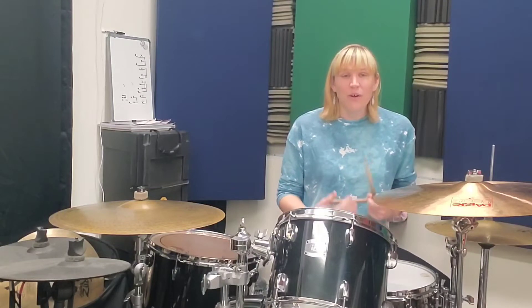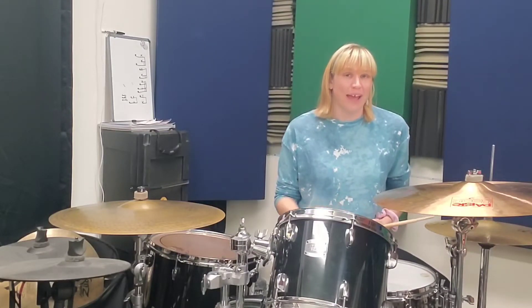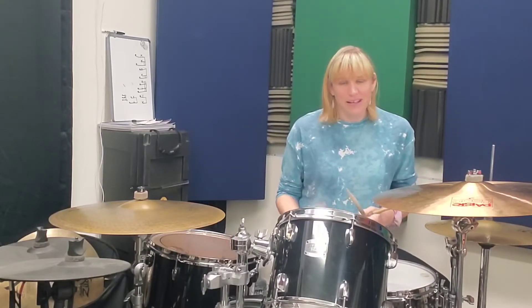Let's get started. The rhythmic count of this fill is one and a two and three and a four and one. Keep that in mind as we go through it.